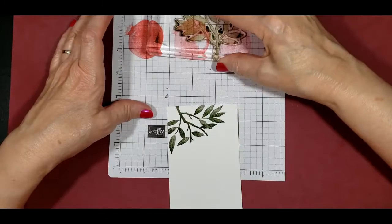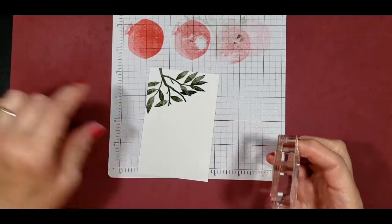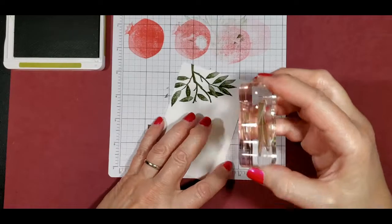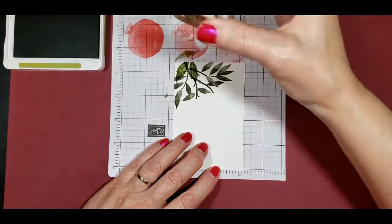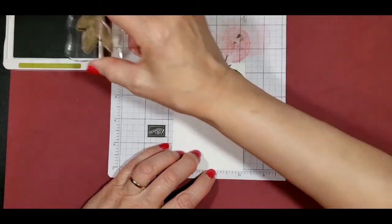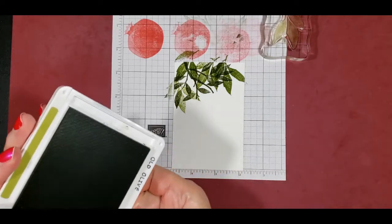I'm going to stamp this off and then take our smaller leaf and stamp them over the top, using Old Olive. As you can tell I'm not keeping it all on the paper — I'm actually going off a little bit — and I'm not re-inking every time. I think that's enough there and I think we're done with this as well.